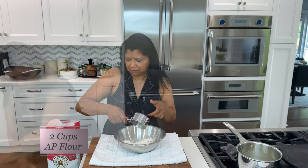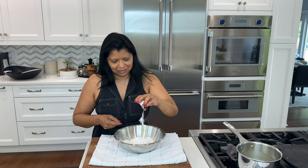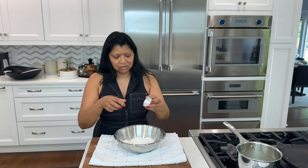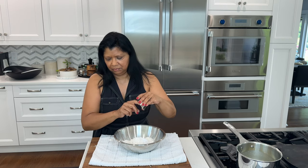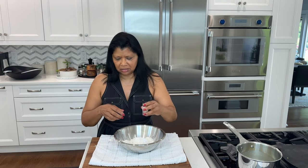Let's get started. All-purpose flour. Granulated sugar, 3 teaspoons. Baking powder, 3 quarter teaspoon. Baking soda, half a teaspoon. A little bit of kosher salt, 1 quarter teaspoon.